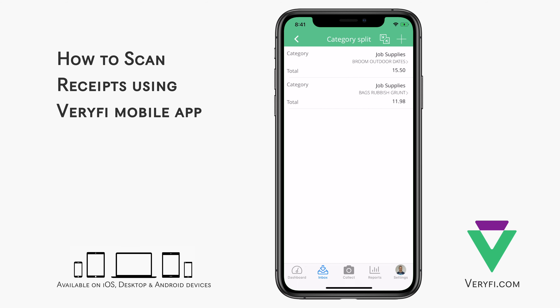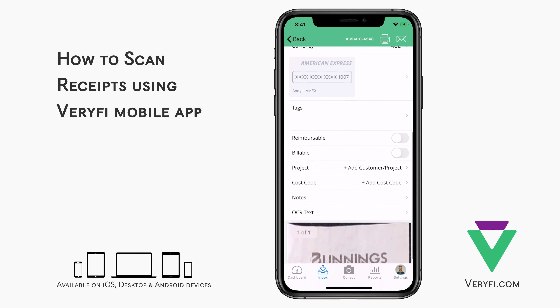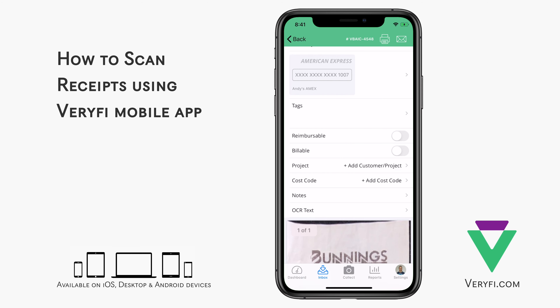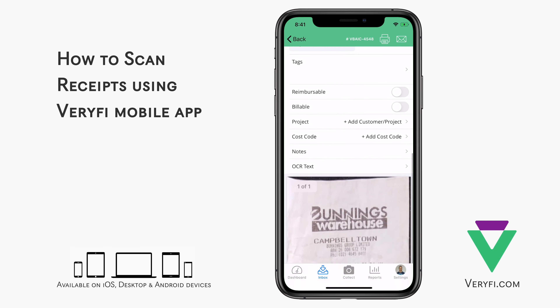By default, this line item extraction is turned off, but you can turn it on in your profile settings when you go to your account at hub.verify.com. There are a few more fields at the bottom that can be adjusted as required, then the text that was read from the receipt, and finally the actual image that was scanned in.